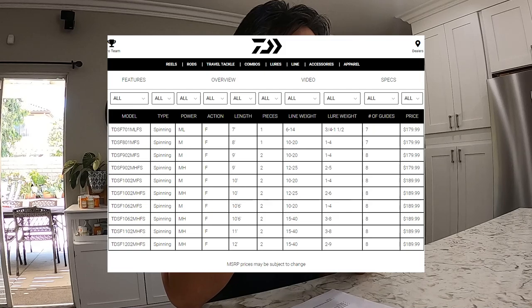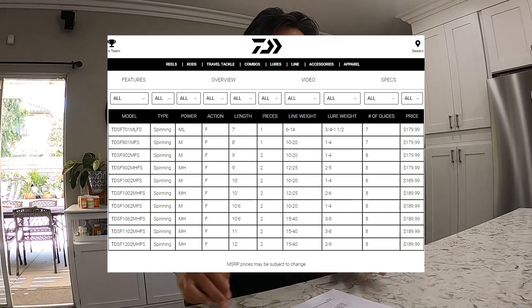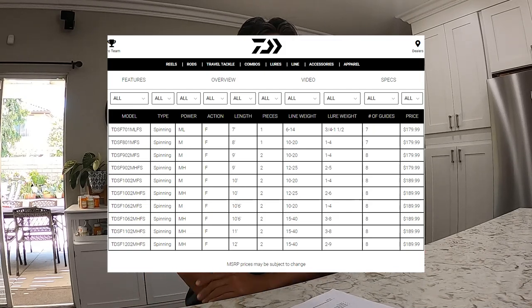So I got the nine-foot rod — it's a medium power, fast action. I believe all the rods on the Team Daiwa surf line are fast action rods.